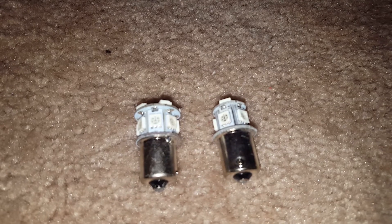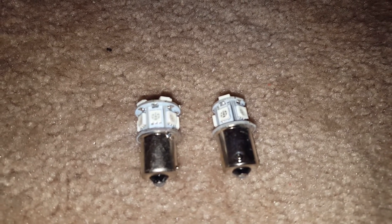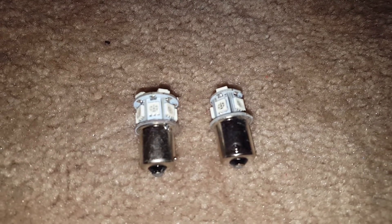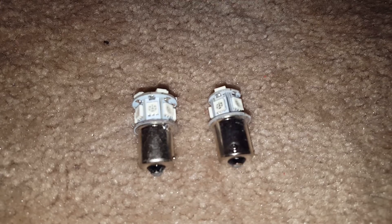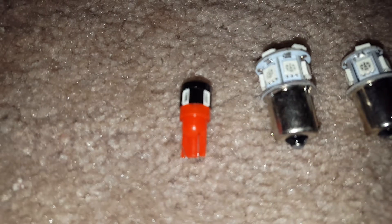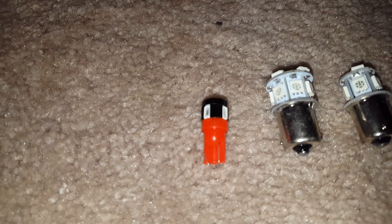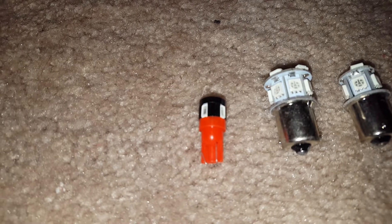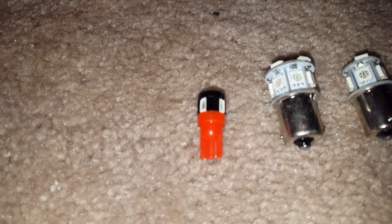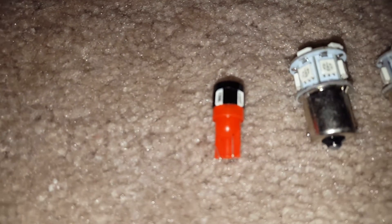Notice they have three little squares on each unit — that's three LEDs. These are pretty bright but not extremely bright; they should be as bright as they need to be for the marker lights. This is a 194 bulb. The Bluebird's red three-triangle lights in the back use that style plug with the bigger bulb. These are a 5630 Samsung chip.